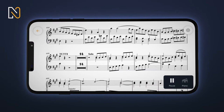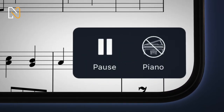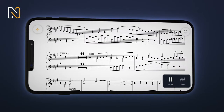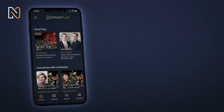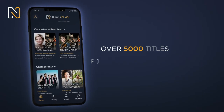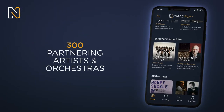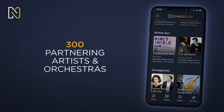Mute the track of your instrument and play along with the musicians, from classical to jazz music. Nomad Play includes over 5,000 titles for all levels, beginner to advanced. Enjoy high-quality recordings with hundreds of artists and orchestras.